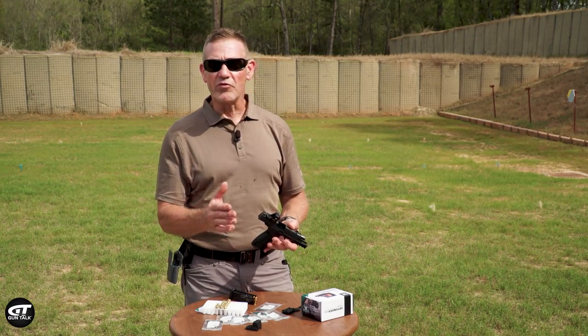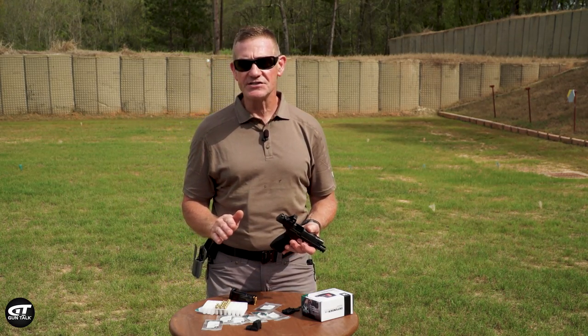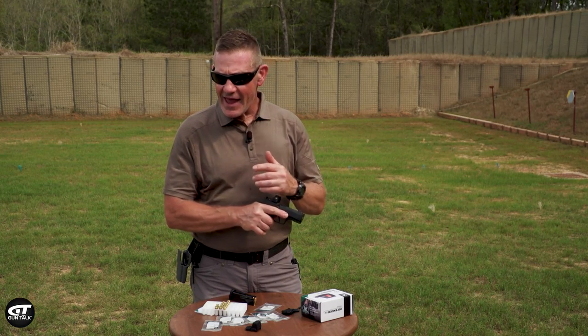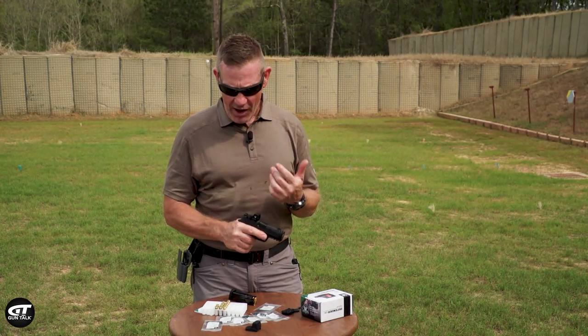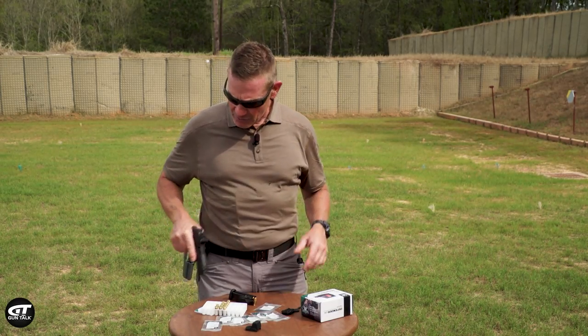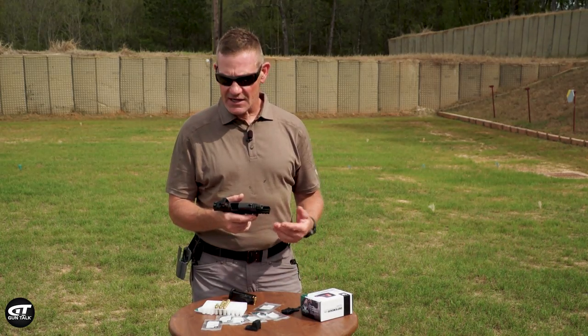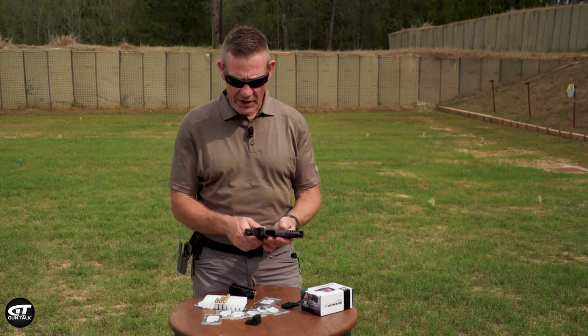It's adjustable for brightness — not auto-adjust — and you can also lock your brightness setting in. It's got a coated lens, curved lens, and on the front face of the optic they've actually serrated the front of it. So when I work it with my hand, it's a really positive feeling. I could work it against an object like this table and lock that slide open if I needed to do one-handed operations.